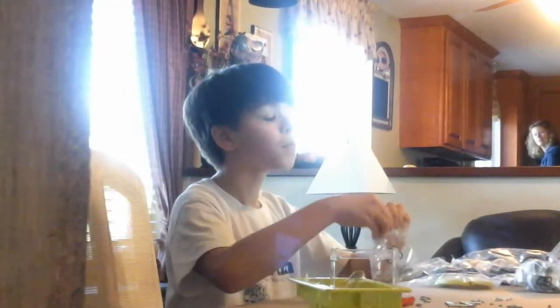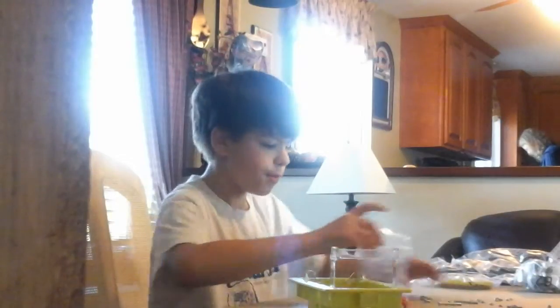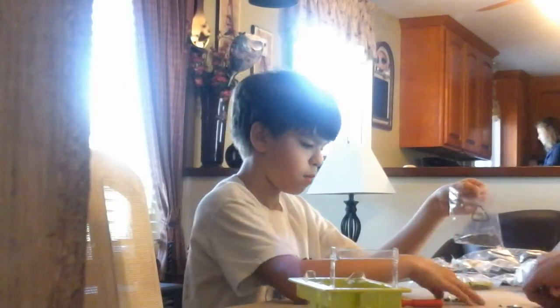Wait, how much do you need? Focus on your task. Here, carry this to the... Can you hold it? Is it too heavy for you? Get out from underneath it. Hold the legs. Alright, put it down. Hold it. Alright, put these things somewhere. You're okay. How am I? Yes. You're okay.